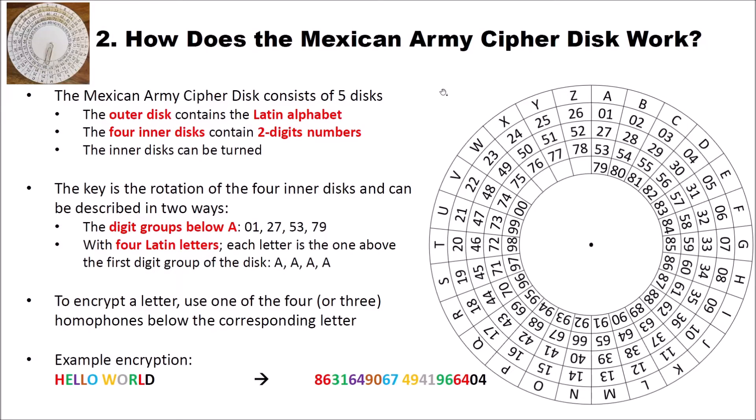They also used a different way, which is with four Latin letters, where each letter is the one above the first digit group of the disk. For instance, in this example, the first disk has 01 — the beginning of the disk — rotated below A, so we give A as the first element. If you would have 01 below H, then we would give H. With the second disk, the beginning is 27, which is also below A, so the second element is A. Similarly, the third disk starts at 53 and the fourth at 79, both below A. So in this example the key is A, A, A, A.